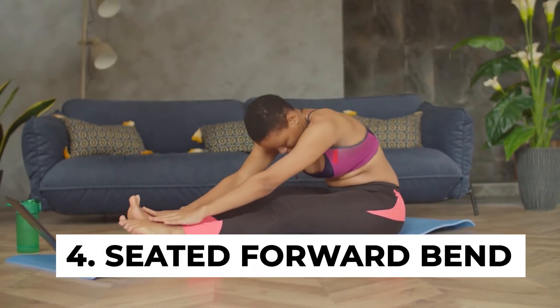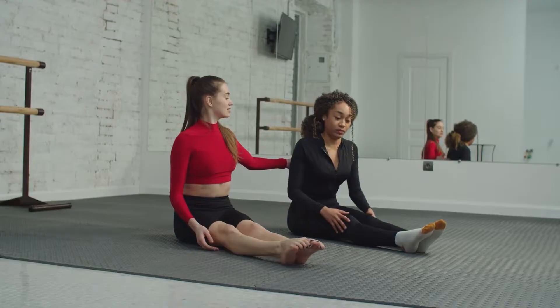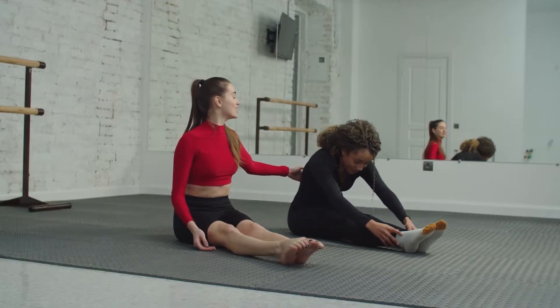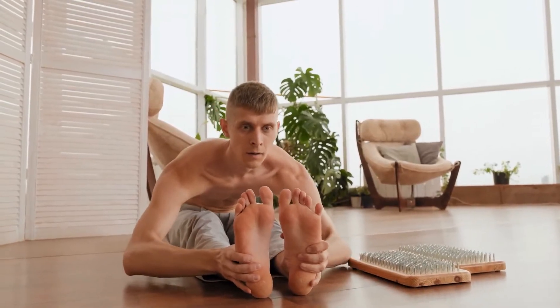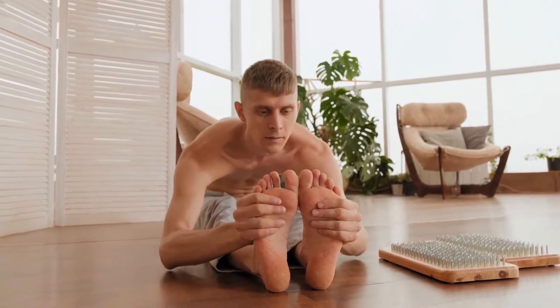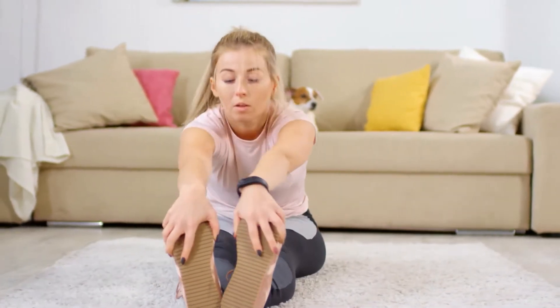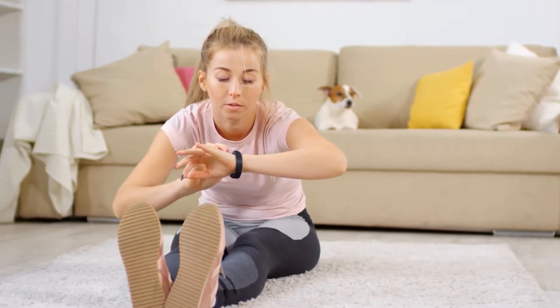Number four: seated forward bend. This pose stretches out your spine and hamstrings. It's recommended that you perform this stretch in the morning on an empty stomach. To do this one, sit on the floor with your legs stretched out in front of you. Now exhale and bend your upper body forwards. Stretch your hands and touch your toes. Hold that position for at least 30 seconds and then return to the starting position.